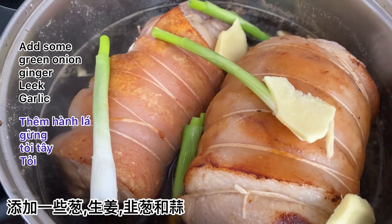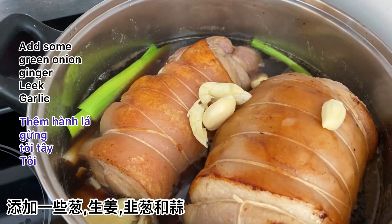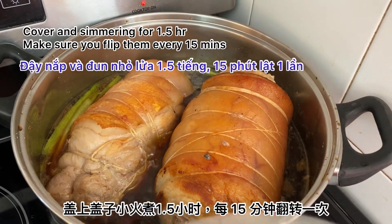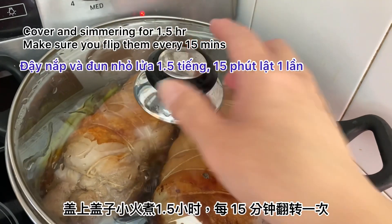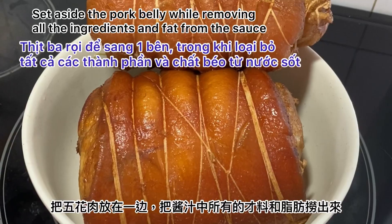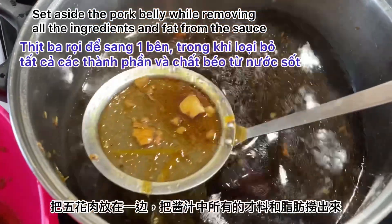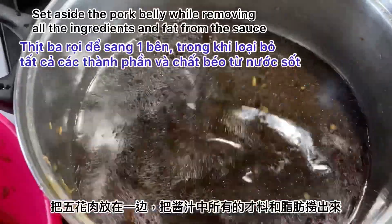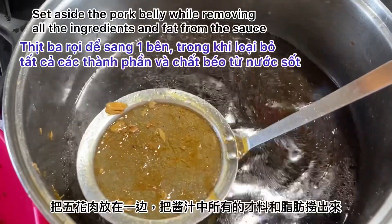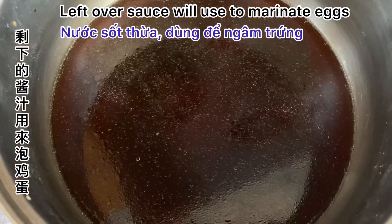Bring it to a boil and simmer for one and a half hours. Every 15 minutes, you need to roll it around and switch sides, or else the pork skin will stick to the bottom of the pot. One and a half hours later, turn off the heat and let it cool down. Set aside the char siu while removing all the fat and ingredients from the sauce. Transfer the char siu to a freezer bag or container with a little bit of sauce and let it marinate in the refrigerator overnight to intensify the flavors.